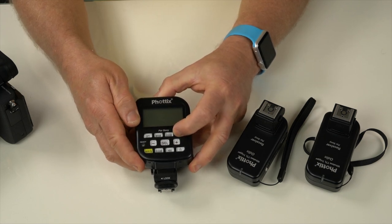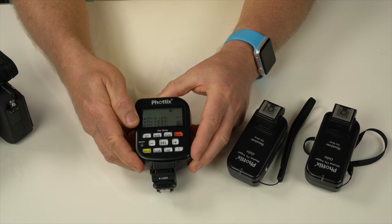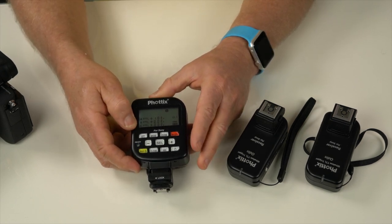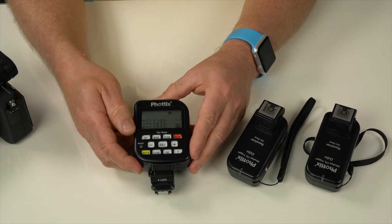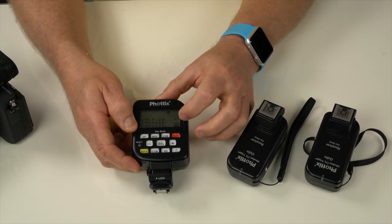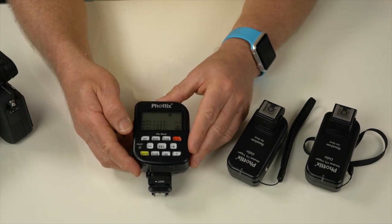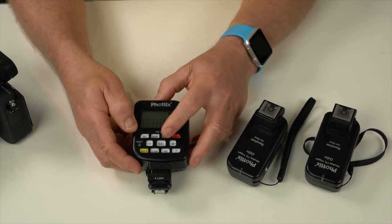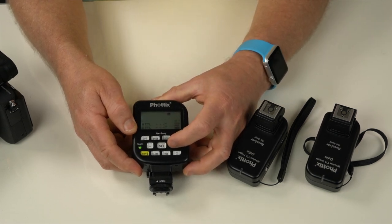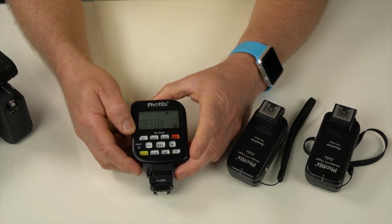To power on, just hit the on/off switch and the unit fires up. You get A, B, C channels, so if you're running three flashes you can have them all on independent channels. There are also four separate channel numbers, so if someone nearby is using the same channel you can change it. There's also a zoom function to change the flash zoom.